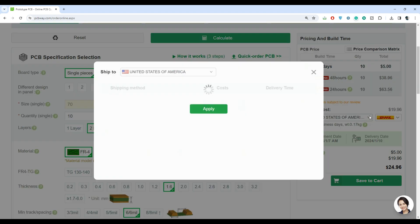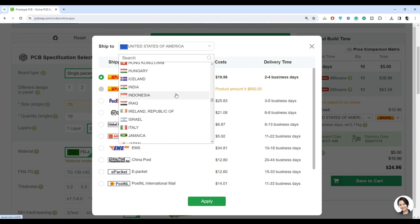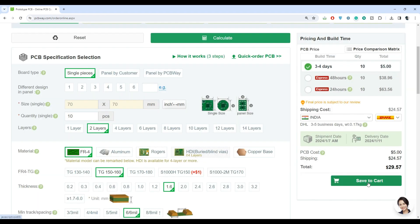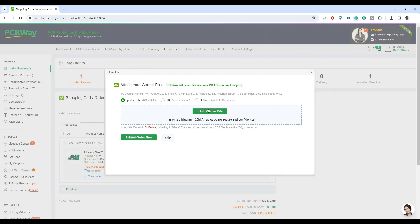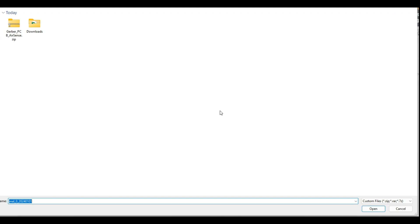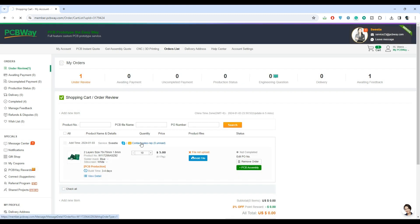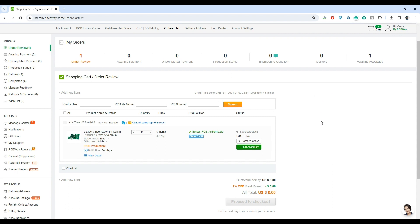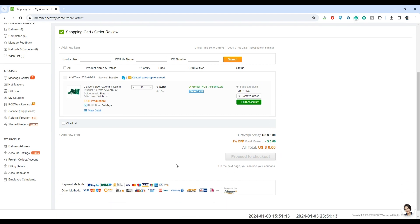Then select the shipping method and your country where you want the PCBs delivered — in my case it's India. Then click on save to cart. A new pop-up window will open to allow you to upload the Gerber files. Select the Gerber file generated for this project and submit the order. You will then see the order status page, where the status is shown as subject to audit. At this time, staff from PCBWay will review our Gerber files to check whether the design is manufacturable. If everything is good, they'll approve the design.